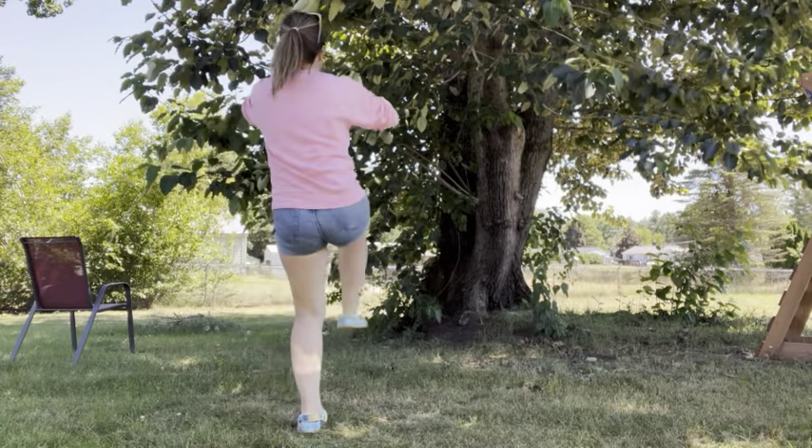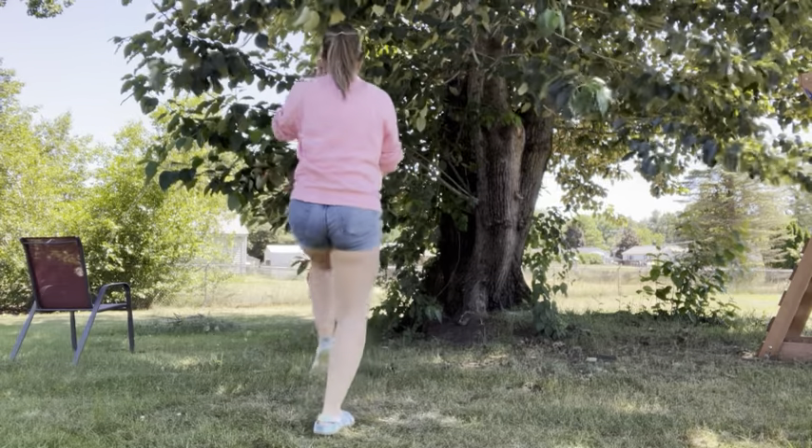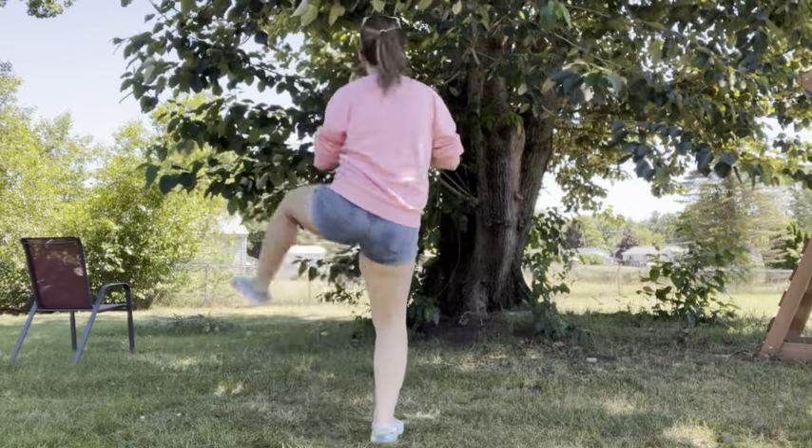From here, right knee: one, two, three, four. From there, you will then kick your legs out: five, six, seven, eight.